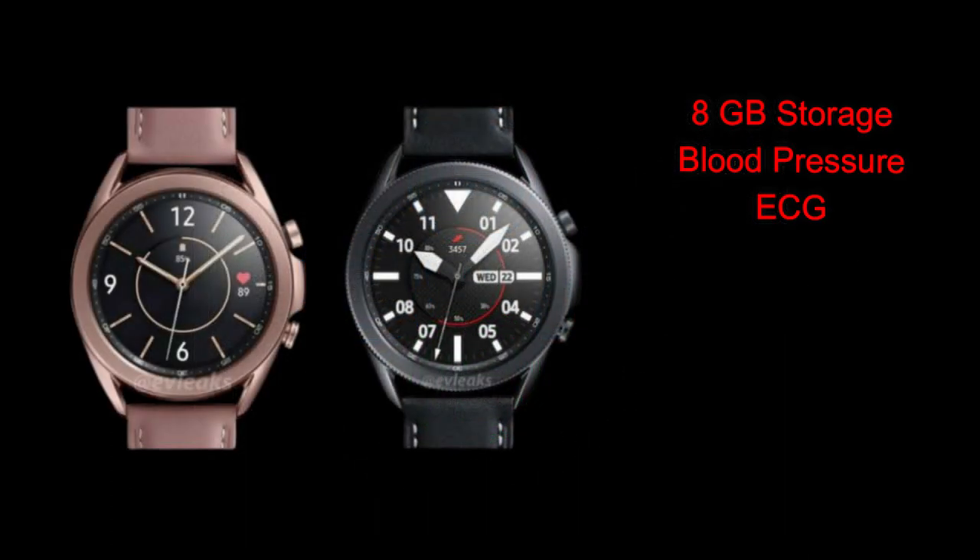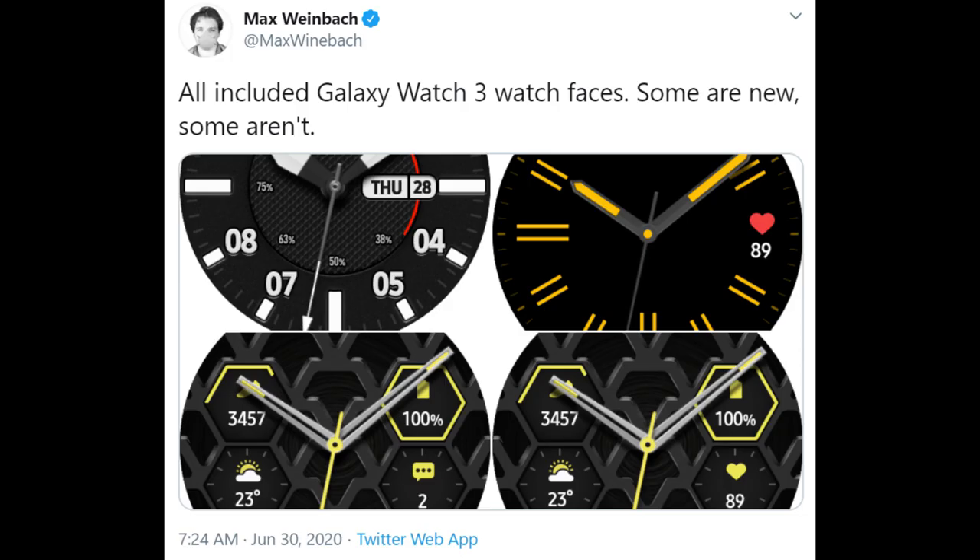The question is: will customers see the value in it? This new smartwatch is a step up over the original Galaxy Watch — you're getting 8 gigabytes of internal storage, eight sensors for health tracking including blood pressure and ECG readings, and it's going to come packed with the newest Tizen 5.5 operating system.